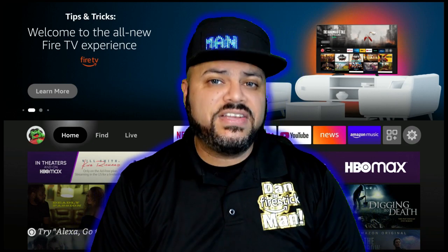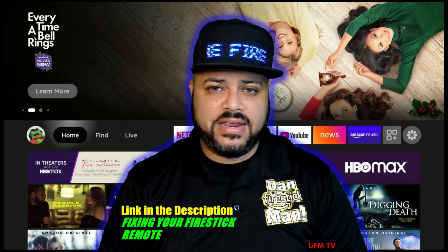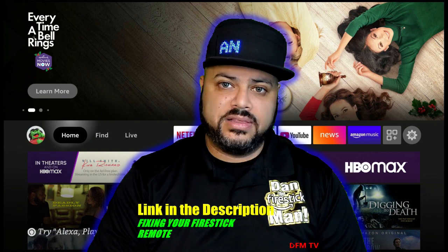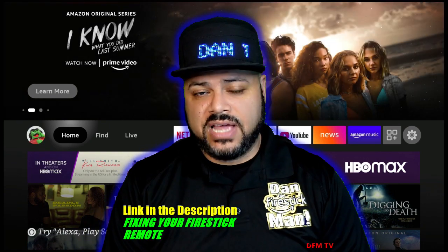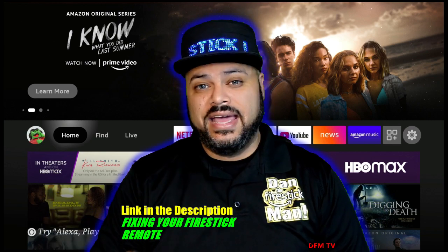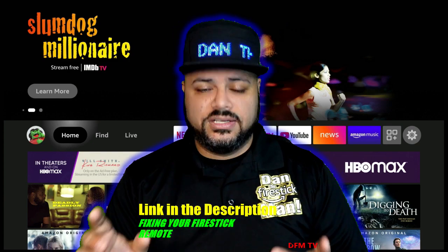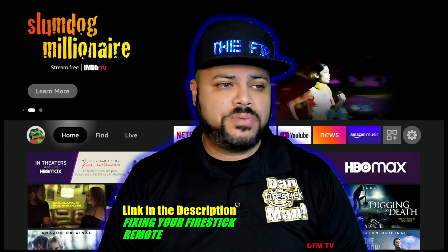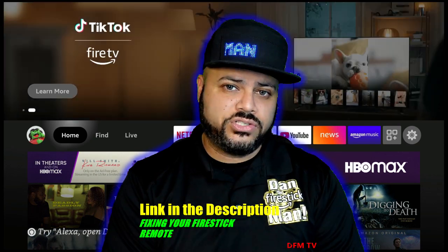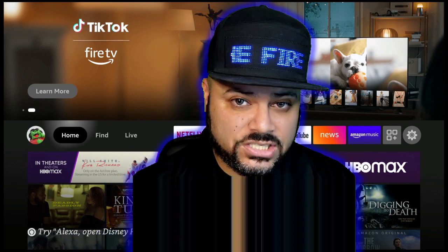For those of you that are having issues with your Fire Stick Remote not working, or if you do program it and after a couple of days or a couple of hours it stops working — the volume, the power button, and the mute button for whatever device you have it programmed to — you want to check out the link in the description. The video you're looking for is called 'Fixing your Fire Stick Remote.' Check out that link; it'll take you right to that video and focus just on fixing and troubleshooting your Fire Stick Remote. This video is going to be how to program it to these different devices. So let's get started.